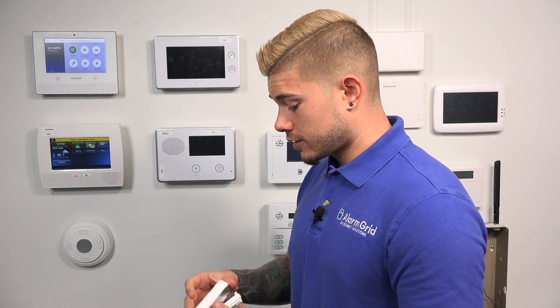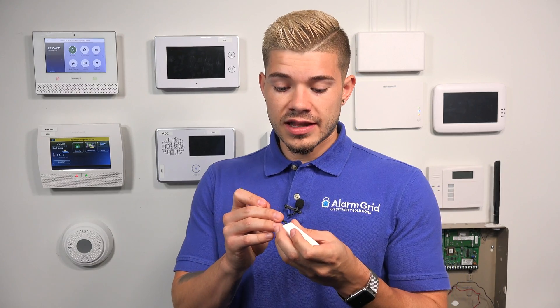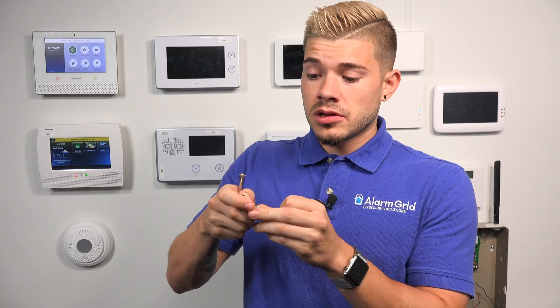For smaller sensors — here I have a Qolsys sensor — you're going to see that they actually use a coin battery. This sensor here uses two coin batteries. The easiest thing to do is pull out the battery and take it with you to the store to look for a matching one. This one is a CR2032 coin lithium battery. You can find these at any local hardware store or anywhere that sells batteries. The easiest thing to do is just open up the sensor and find out what battery it uses.